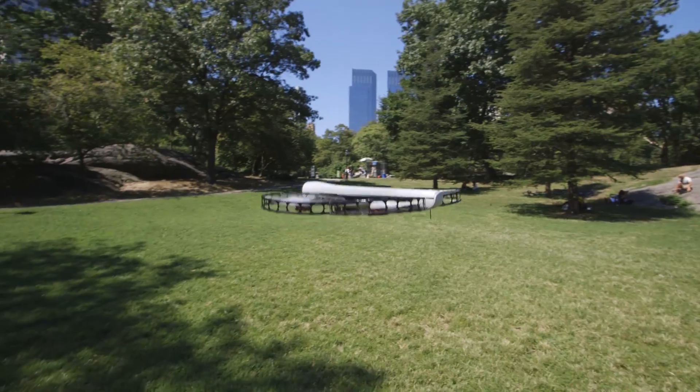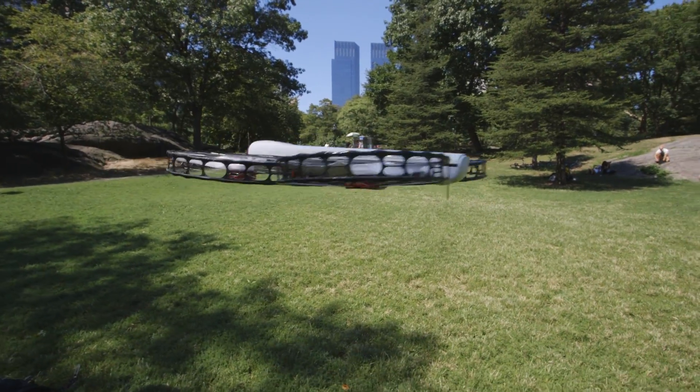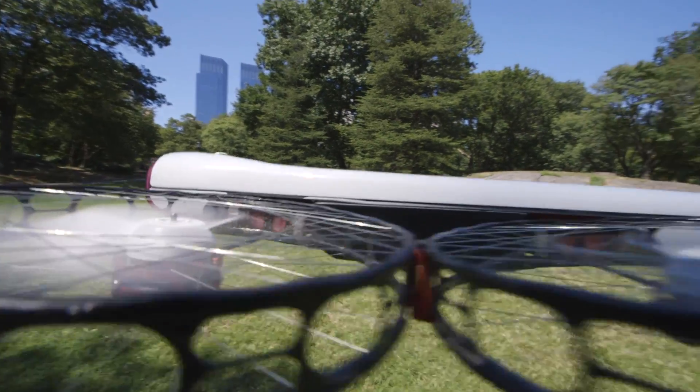It uses a LiDAR system to sense objects around it and avoid collisions, moving away from our cameraman as he stepped in for a close-up.